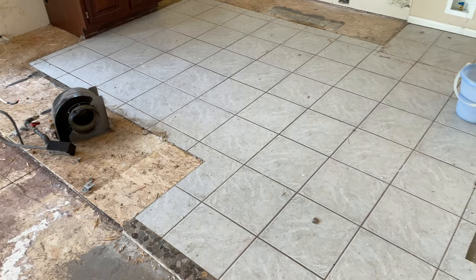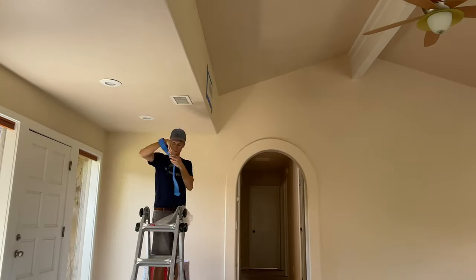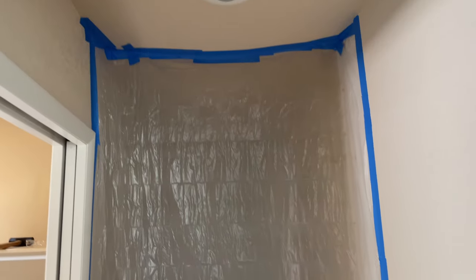We're back for day two, and today we're going to work on getting all this tile up. There are three different areas in the house with tile — the kitchen, the laundry room, and a little bit in the entryway. We've got to get all this up because we're putting LVP down throughout the whole house. Before we do any of that, it's going to be a really dusty job, so I'm going to take some plastic and tape over all the AC diffusers and returns, and also tape off rooms we're not going to be in just to try to contain the dust a little bit.